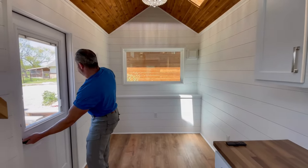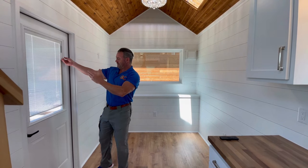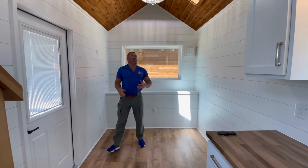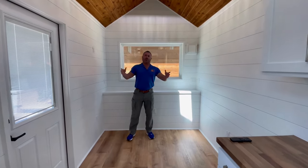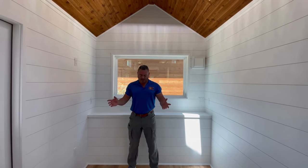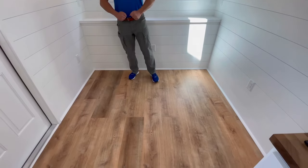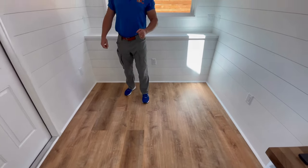Alright, so we are now inside. We have the blinds on the door. So April, let's talk about — why don't we start with the walls and ceiling? Extra white. Flooring? Fresh oak — one of our most popular options, to be honest with you.